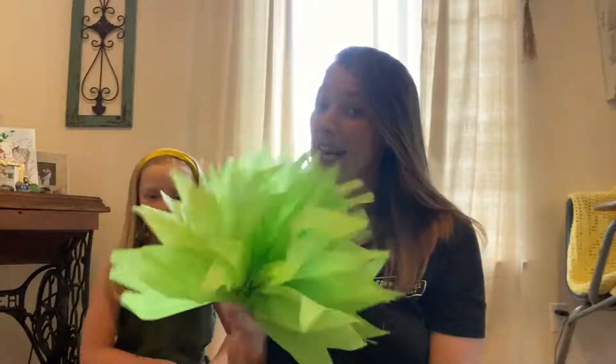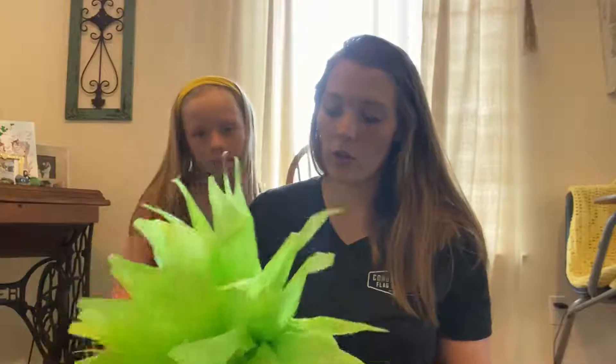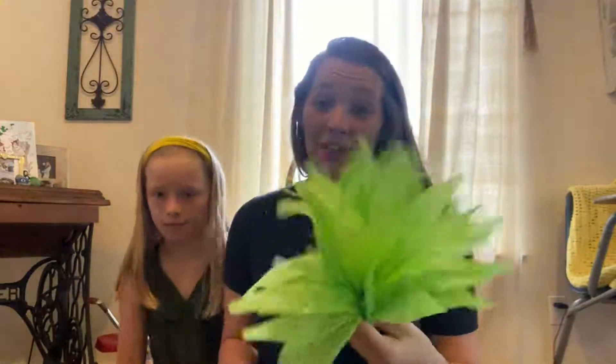We need you guys to help us make as many of these as you can, and any shade of green will work. We went to the PX and found green tissue paper but it was only in the variety pack, so I do suggest if you're going to go out and buy tissue paper, check Walmart, Target, Party City — any of those stores will probably have more options unless you already have some lying around.